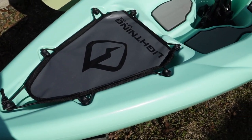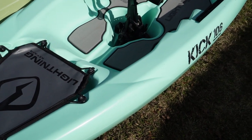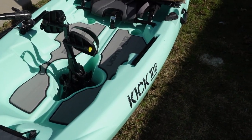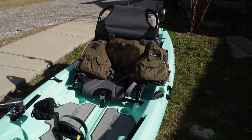Alright guys, I hope you enjoyed this video showing how I rigged up my KICK 106. It wasn't a long video, but I just wanted to show you how I've got my rig. If you'd like to see another video just like this with my Lightning Kayak Strike, comment below and if you all want to see that, I will get it done.